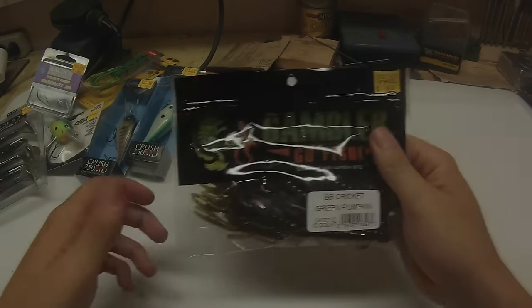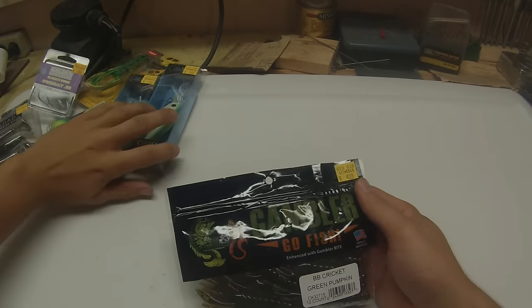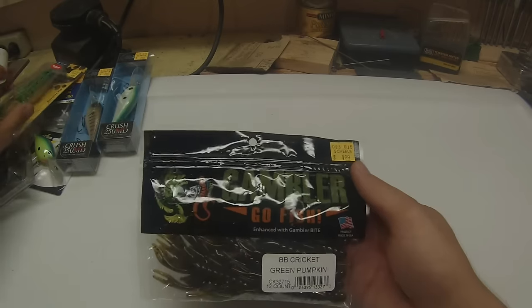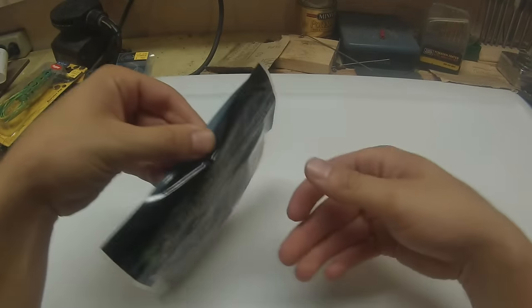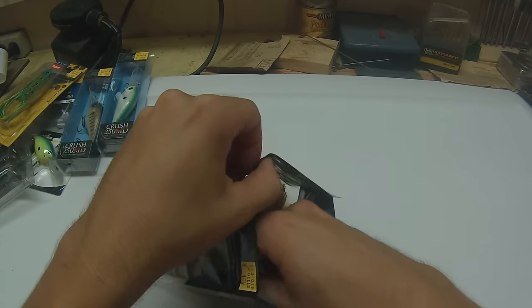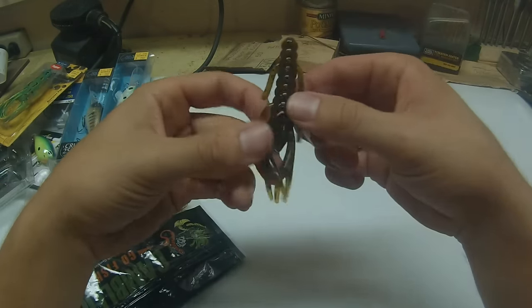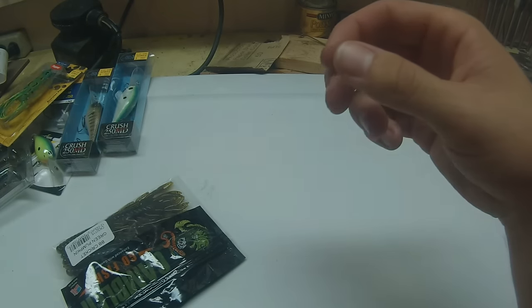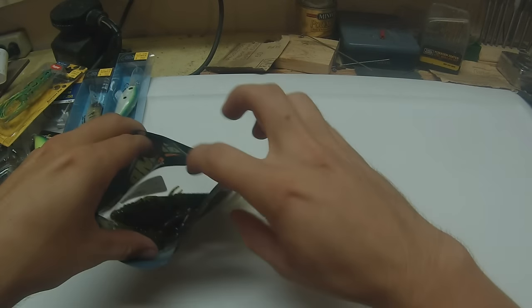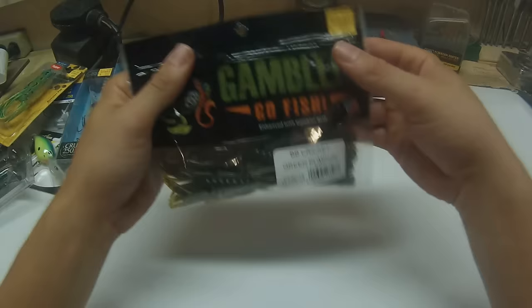Heard tons and tons of great things about the Gambler BB Cricket. I've always kind of avoided buying them because I always just buy a ton of Ugly Otters, but we finally bit on the BB Cricket. If you've ever watched Mikey Ball's fishing channel, he throws this around quite a bit in black and blue down in Florida. They come in a couple different sizes. They're very garlicky, just like most other Gambler flipping baits. It's kind of like a real small craw bait, but it's more compact, so it's a great puncher.